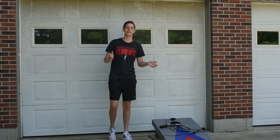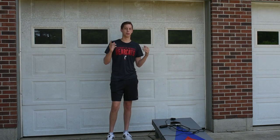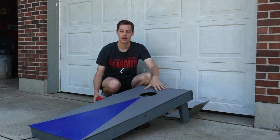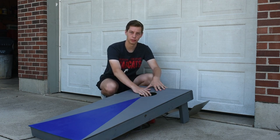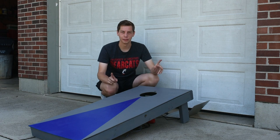Alright guys, it's summertime and where I live that means that at pretty much any gathering you go to, people will be playing cornhole. Cornhole is played on a board that looks like this, and you throw beanbags — you get one point if it lands on the board and three points if it goes in the hole. I'm not very good at cornhole, however with a little bit of engineering I think we can make it a little bit better.